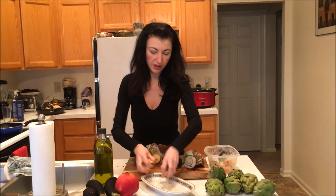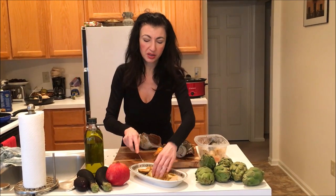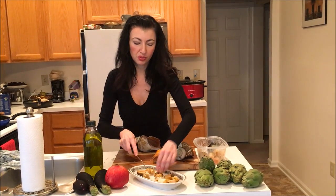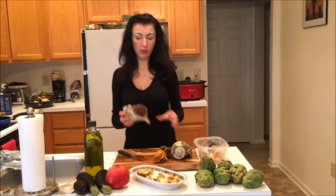You would just dress them simply with a little bit of lemon, sea salt, and olive oil — it doesn't need to be complicated. It's for those who enjoy that textural experience. So go ahead — next time you see these at the market, give it a try.